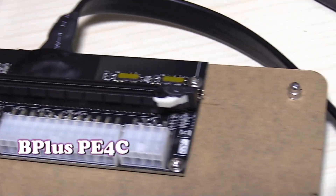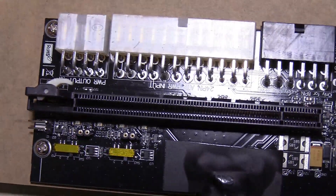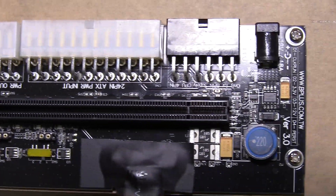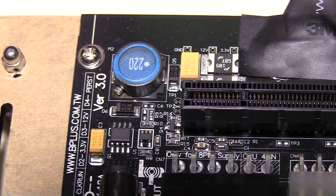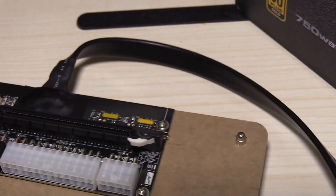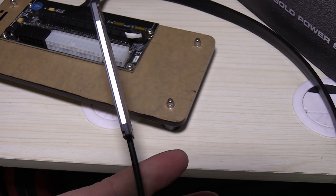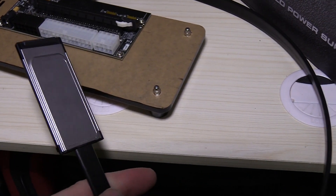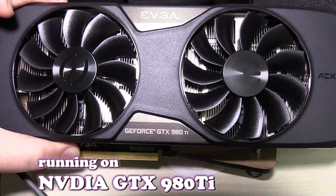This is the unit I will be using. The PCI socket is on the top, power connector ATX. The cabling comes with this socket but it can be used with PCI or M2. I will try this one. So this is the G4.